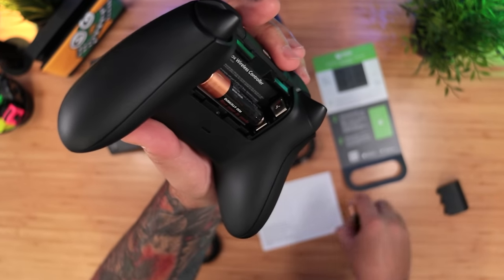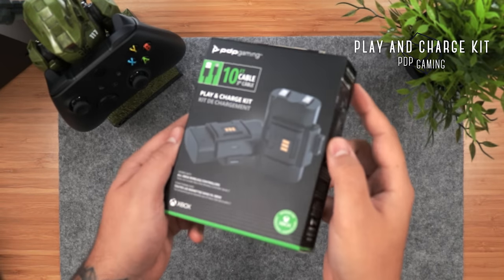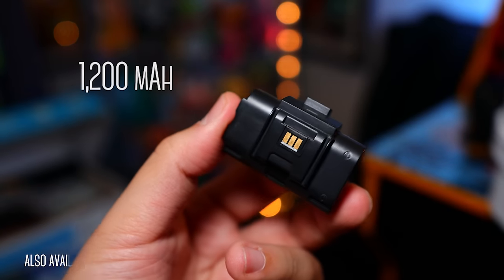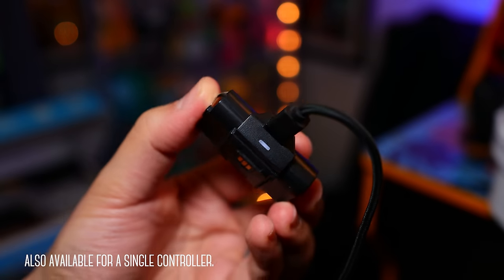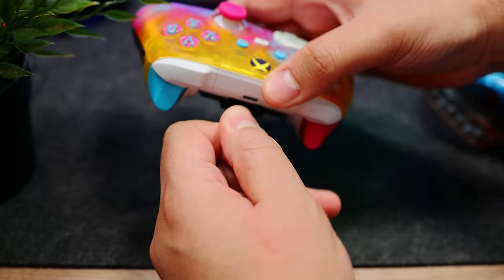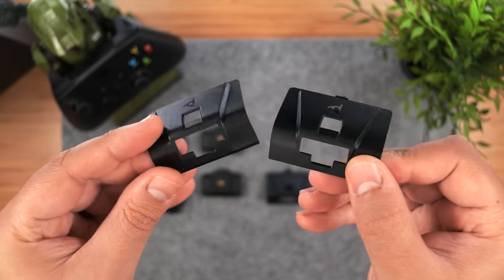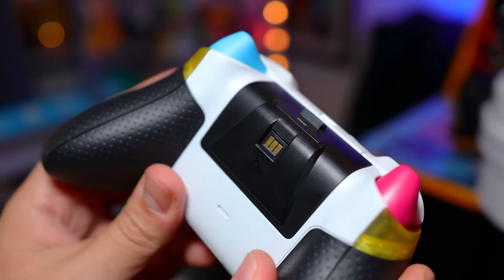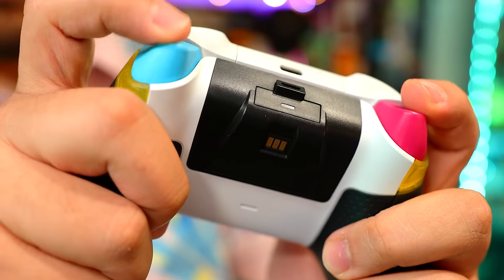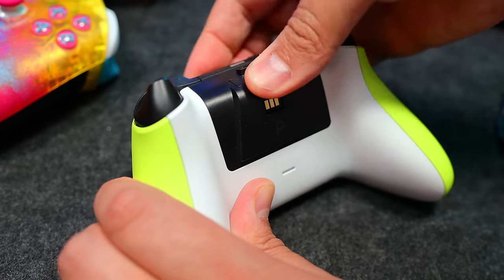Since the new Xbox controller still comes with normal AA batteries, one of your first upgrades should be a rechargeable battery pack. For just a bit less than the official one, you can actually get two in PDP Gaming's Play and Charge Kit. They're 1200mAh, giving you about 20 hours of playtime. They charge via micro USB — wish it was USB-C — and have a notification LED so you know when they're topped off. You can charge and play with the included 10-foot cable. It also comes with two sets of covers for both the new controller and the previous Xbox One version. We've been using these for months — they're very reliable, they last as long as they say, and when you consider that you won't have to keep buying batteries, they'll eventually pay for themselves.